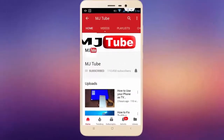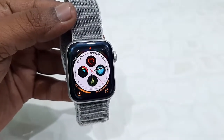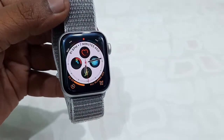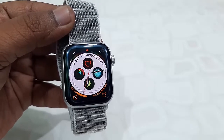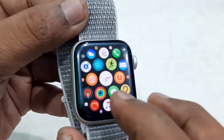Subscribe to MJ Tube and hit the bell icon for latest videos. Hello guys, welcome back again, I'm MJ. In this video I'll show you how to clear all website data and history from your Apple Watch. You don't need an iPhone for this — you can do it on the Apple Watch itself.